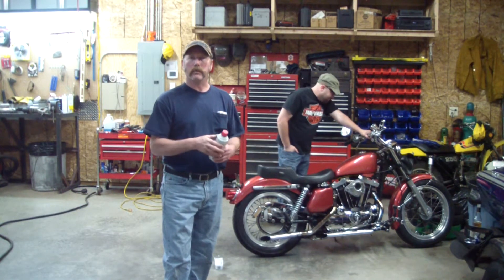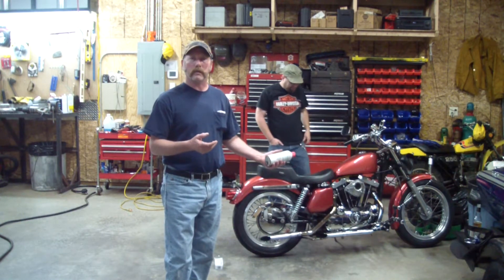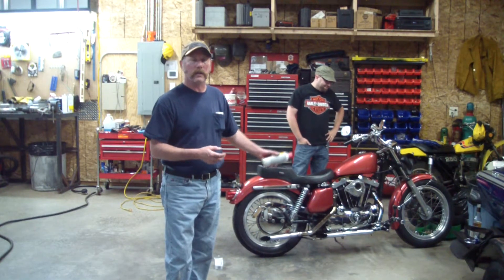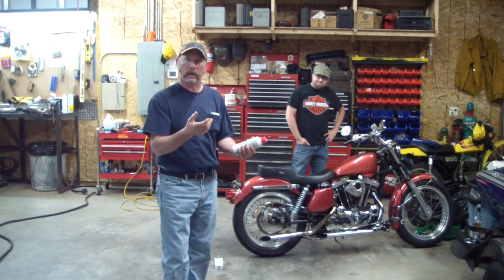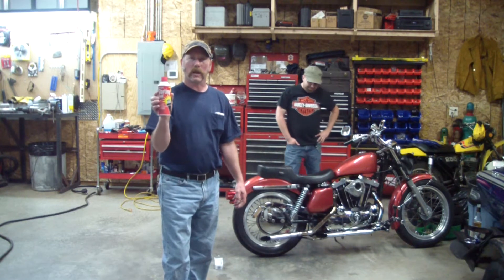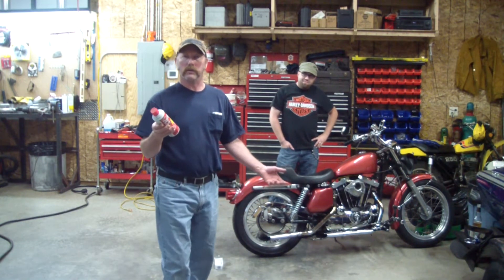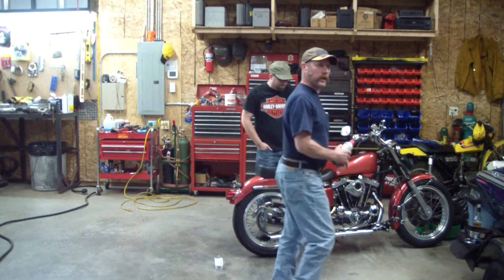Situations can happen where you've had body work done on it — obviously it was painted — and you don't know what the body man did. Maybe you got sandblasting stuff in the gas tank. The petcock can be clogged; there's a screen in there that can be all clogged up. Just to eliminate the carburetor being the problem, if it doesn't start with starting fluid, it's not going to start. Then we're going to move on to spark. So we're going to give this a splash and see if she fires up.